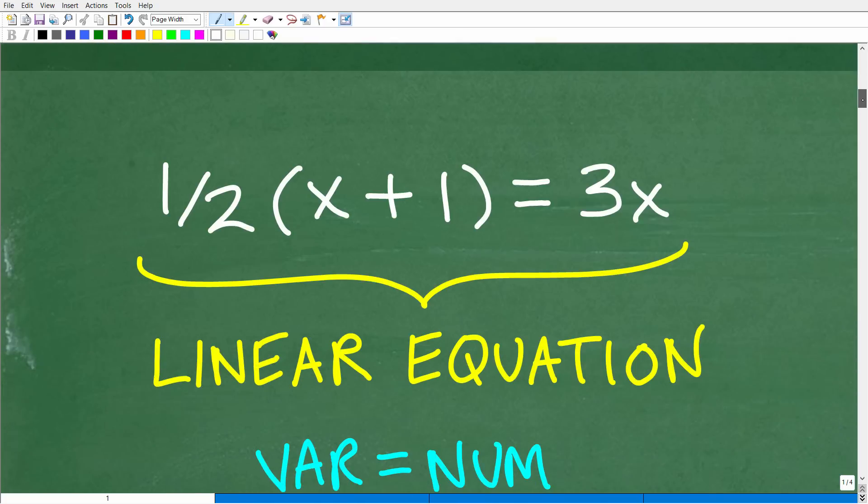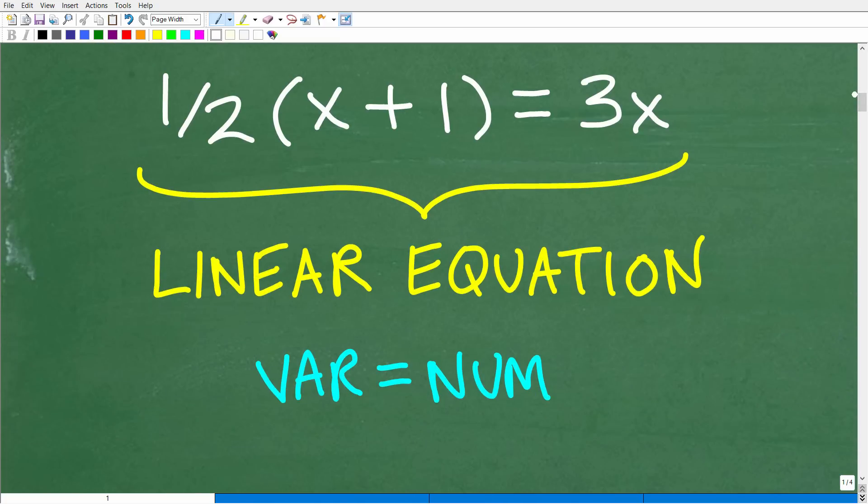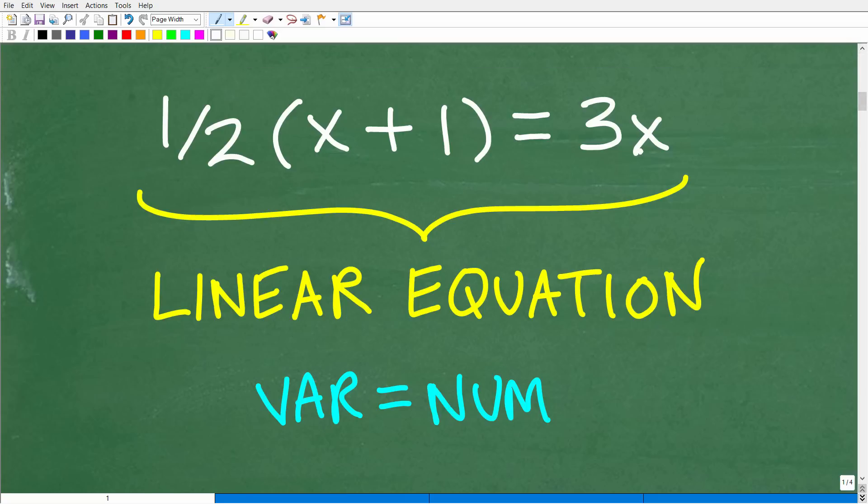Let's quickly review what type of equation we're dealing with. It's important to understand this because there are all different sorts of equations in algebra, and each type requires a different technique. The type here is what we call a linear equation. Basically, we have one variable to the first power. If you had a variable to the second power, that would be a quadratic equation. You need to recognize what type of equation you're dealing with.